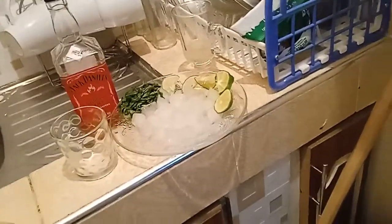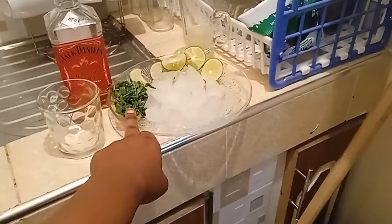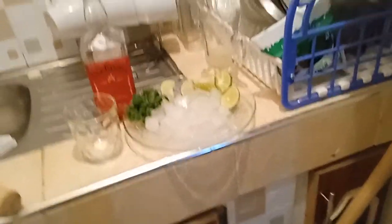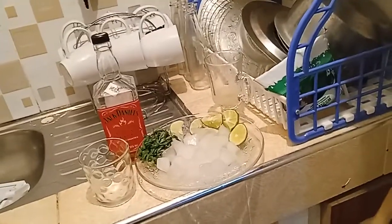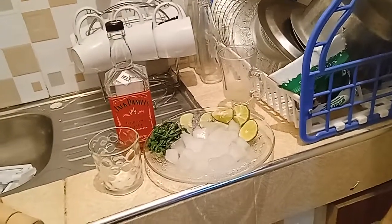The other thing you need is mint — mint leaves. I think everyone knows mint leaves. You can buy them at the supermarket or at the market. I wanted to get fresh ones but couldn't find any, so these ones will have to do. They're not that bad.